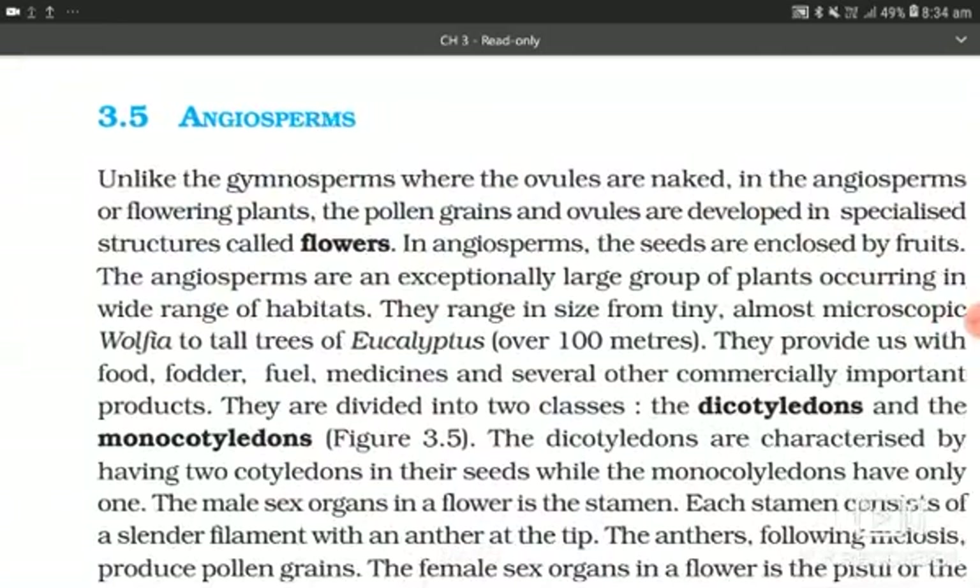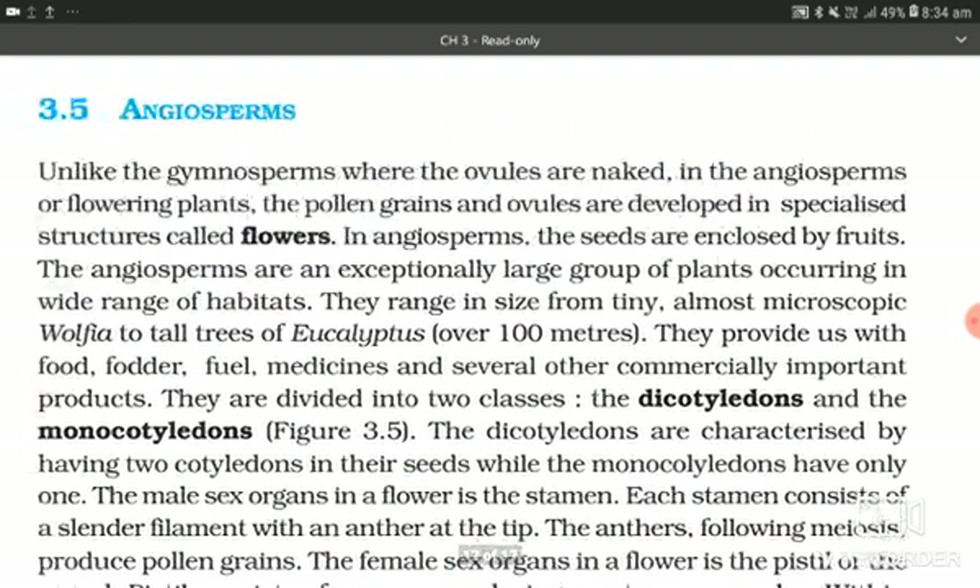Section 3.5: Angiosperms. Unlike gymnosperms where the ovules are naked, in the angiosperms or flowering plants, the pollen grain and ovules are developed in specialized structures called flowers. In angiosperms, the seeds are enclosed by fruits. The angiosperms are an exceptionally large group of plants occurring in a wide range of habitats. They range in size from tiny, almost microscopic Wolffia to tall trees of Eucalyptus which are over 100 meters. They provide us with food, fodder, fuel, medicine, and several other commercially important products.